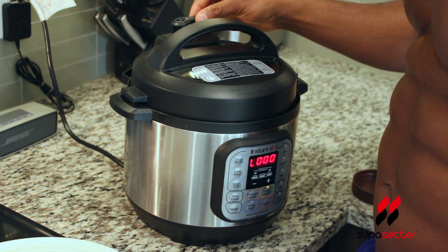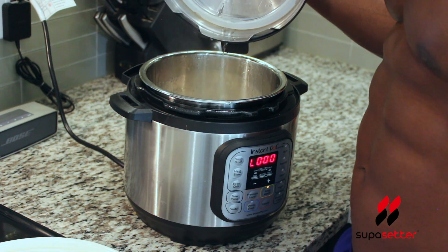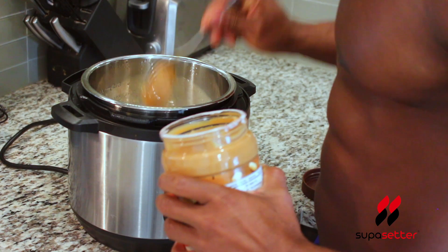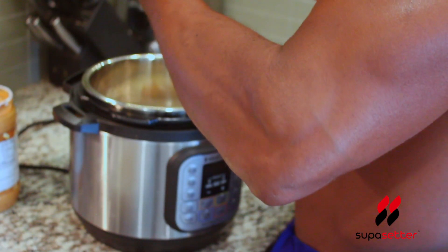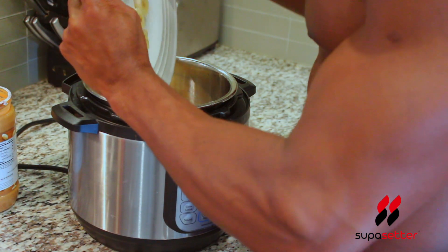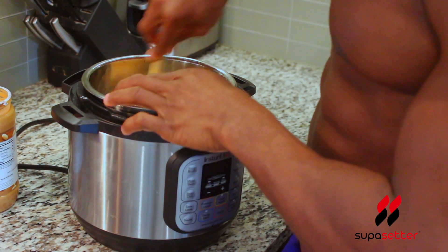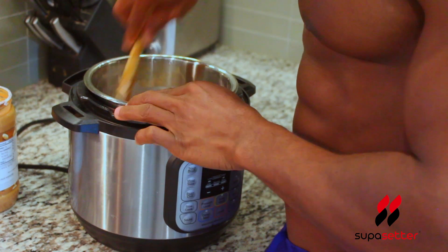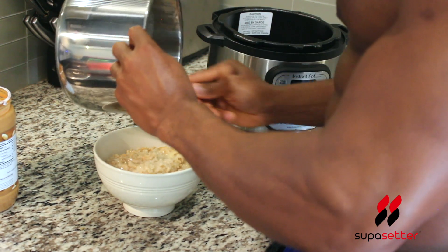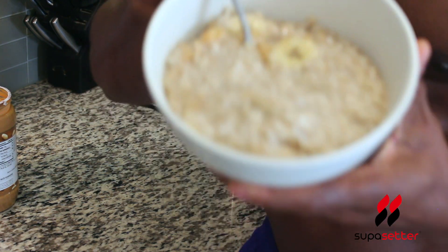It looks like our oatmeal is done. Make sure there's no more steam — we should be good to go. Smells so good! Now we add one teaspoon of peanut butter, one teaspoon of honey, and the banana. Stir everything together — don't stir it too much, you don't want the banana to be mush. That's it — look at that deliciousness!